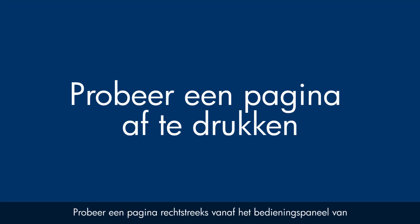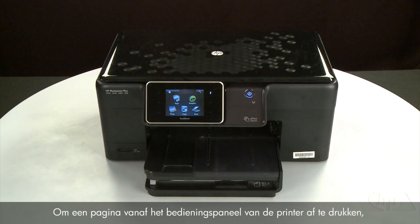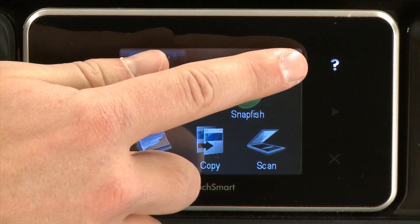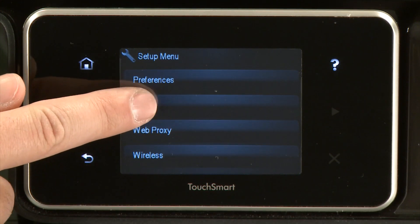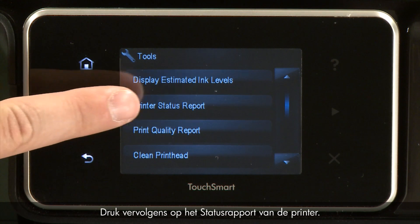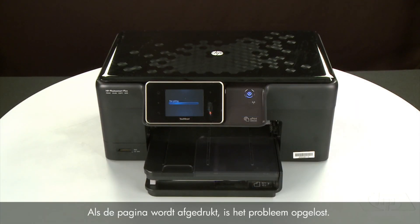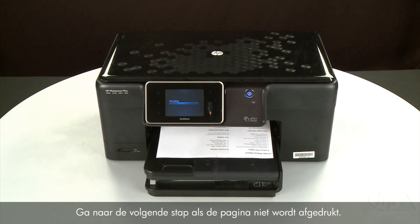Try printing a page directly from the printer's control panel to see if the issue is resolved. To print a page from the printer's control panel, touch the Setup menu icon. Touch Tools, then touch Printer Status Report. If the page prints successfully, the issue is resolved and you can resume printing as normal. If the page does not print, go on to the next step.